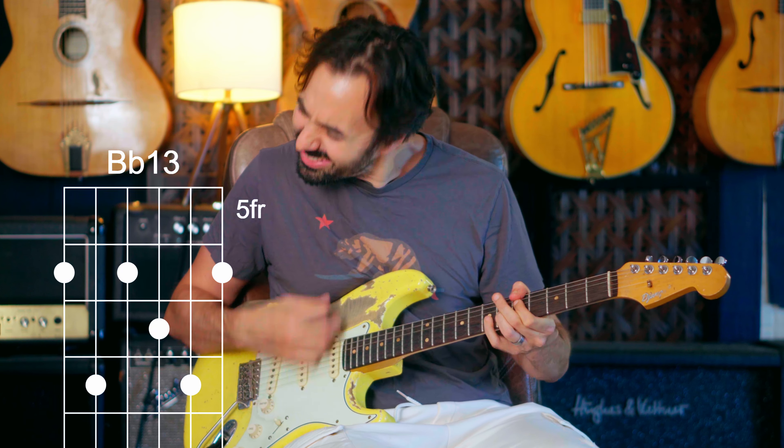What was that? It was 1 first inversion, flat-3 diminished, 2, sub-5, 1. How about some Coltrane-y kind of things. So I basically used flat-3 dominant to get to a modal interchange sound, sub-5 and back. That's a pretty cool thing to do.